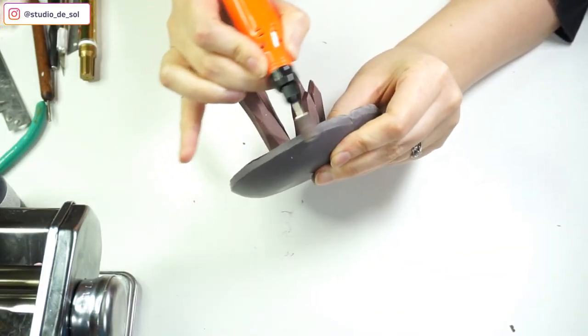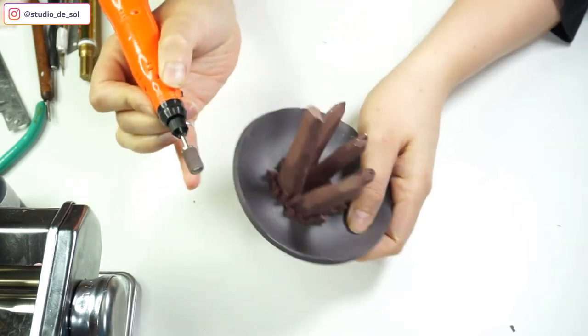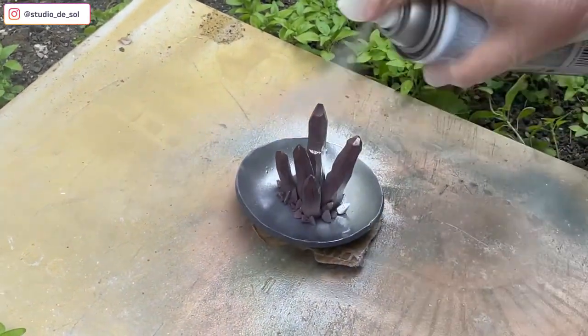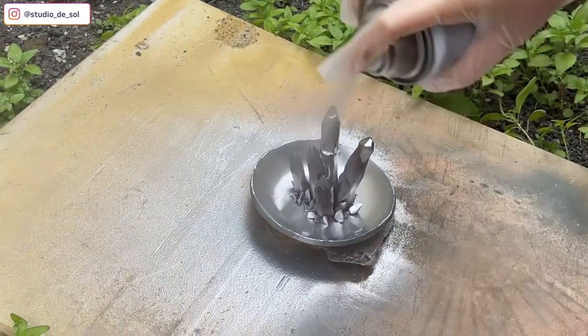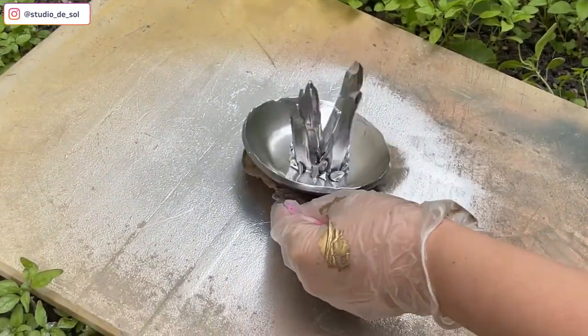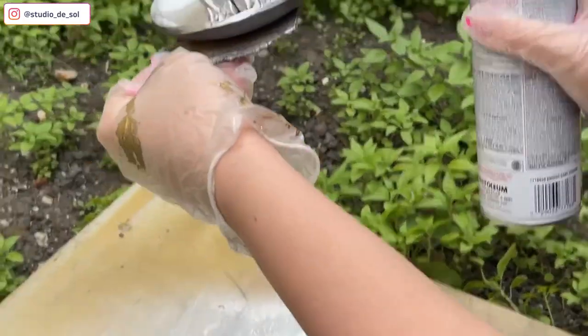For the plate with the crystals, I decided to sand the edges a little bit. After that, I'm spray painting the crystal plate with a spray paint that has a mirror glaze effect, and leaving it to dry for 24 hours.